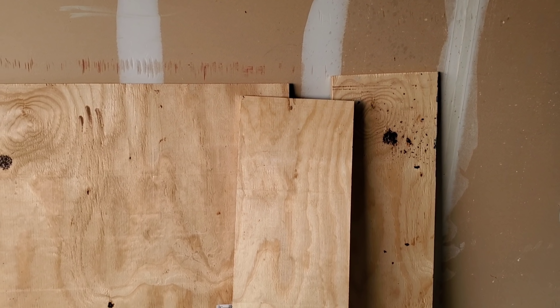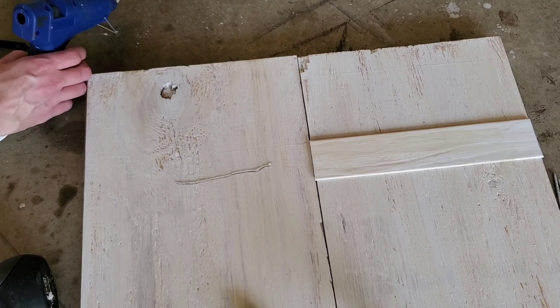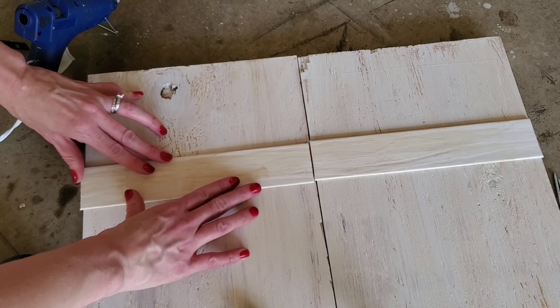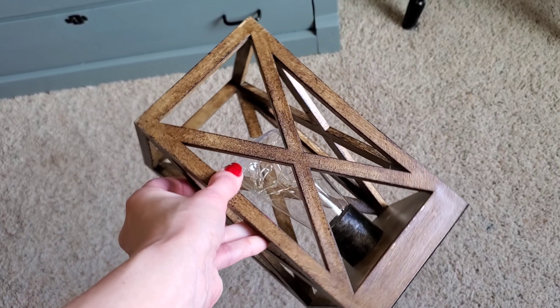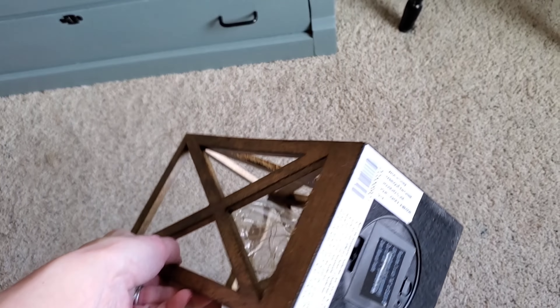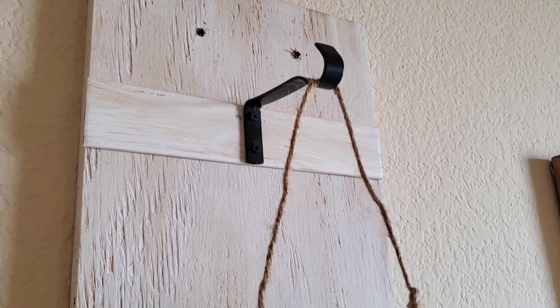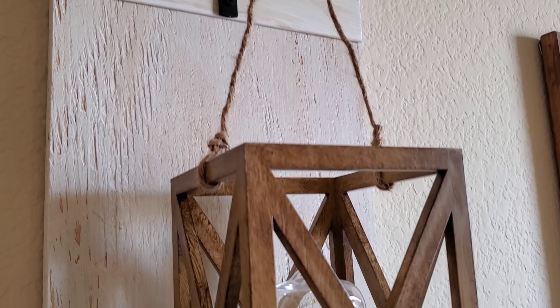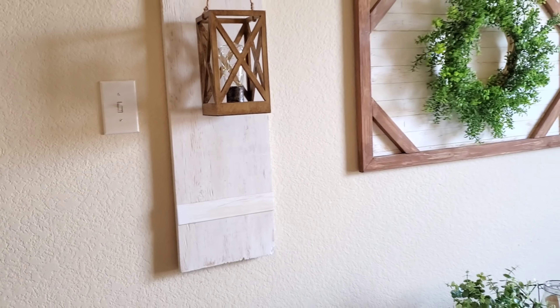These two wood planks are from a DIY I did a few months ago, so I'm considering them free. Painted them white using the leftover vinyl blinds technique. I have two lanterns from Dollar General — got them on sale for $5 each. I added Dollar Tree rope and hung them on my now DIY farmhouse shutters. And here is the finished product.